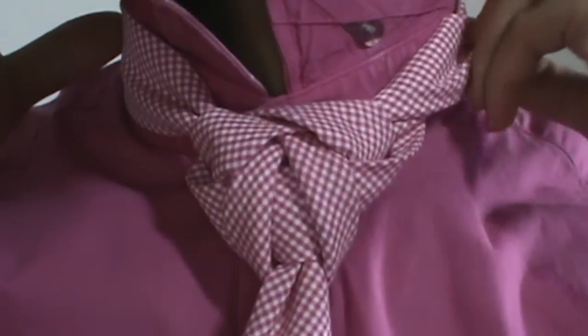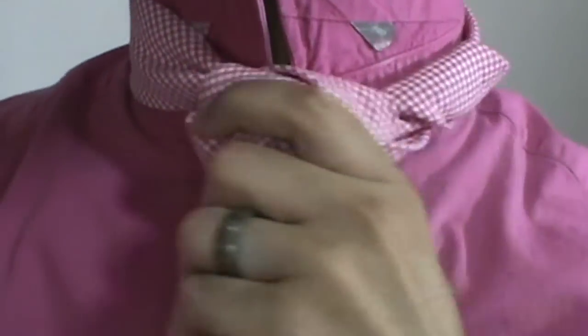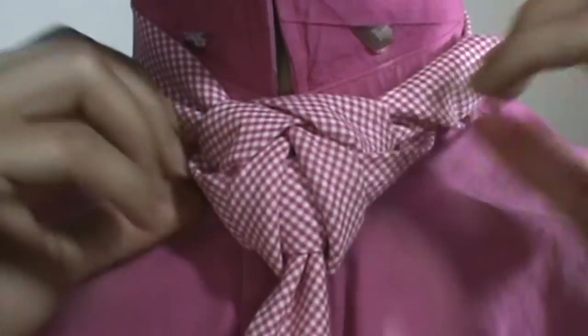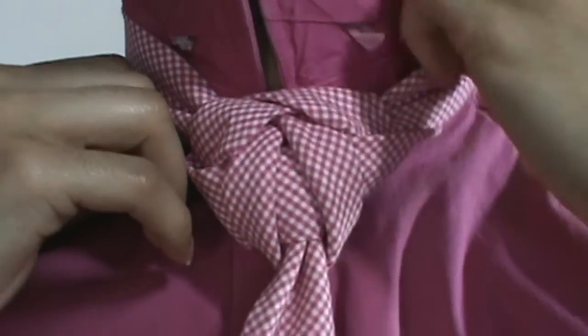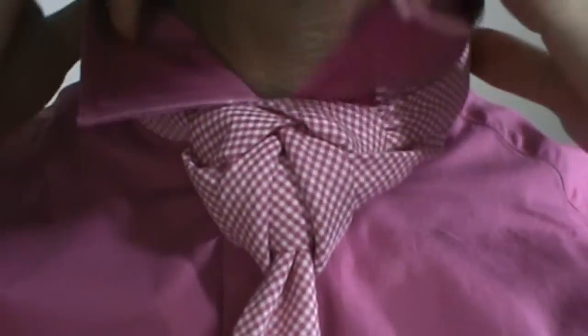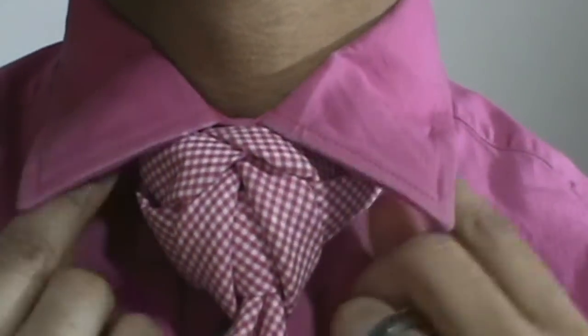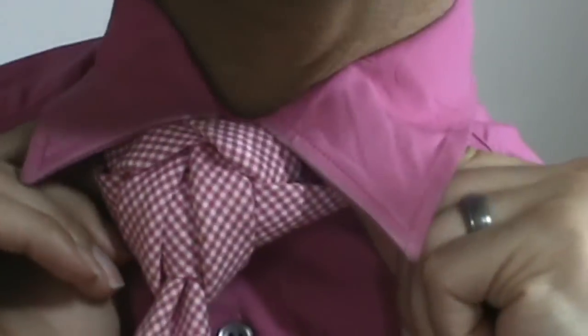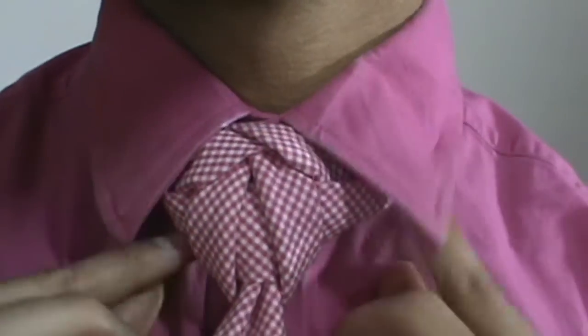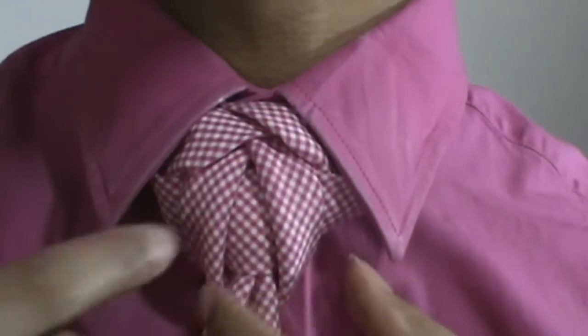Alright, from there I am going to make sure I am tucked right in here, adjust so we are nice and snug, let's move that down just a little bit — that feels more secure. And we are just going to pull that collar right on down, get it adjusted towards the middle, and there you have it.